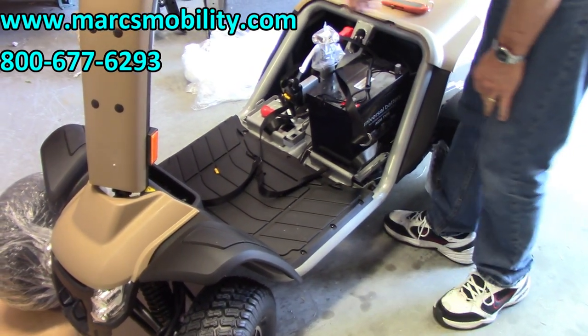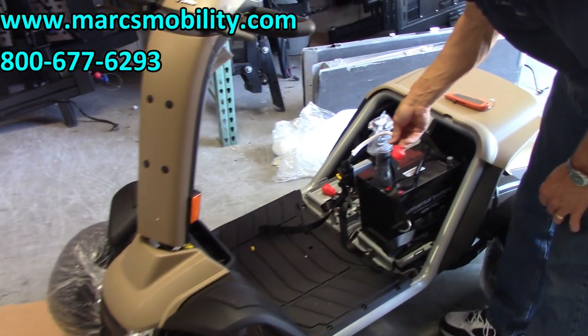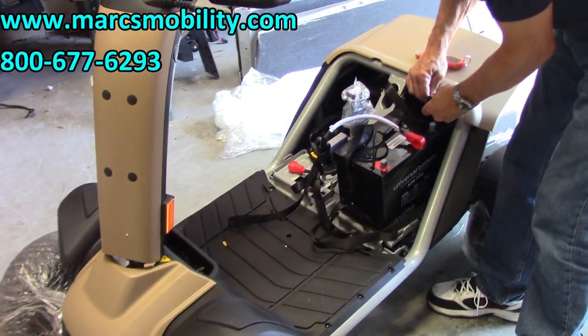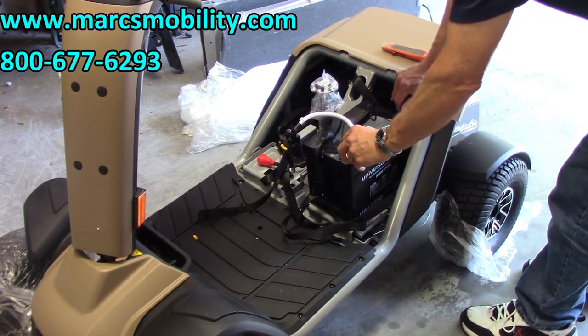You have a red cable on this side that goes to the red part of the battery, and back here you have a black cable that goes to the black part of the battery. These two go together — red to red, black to black.